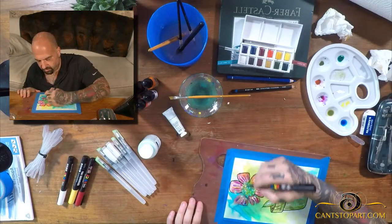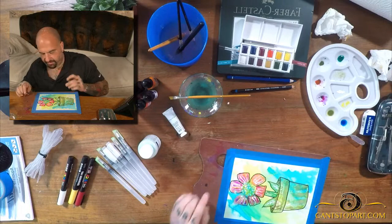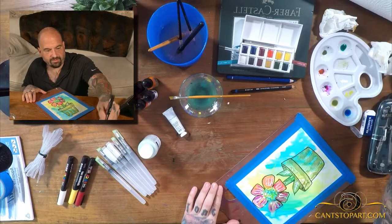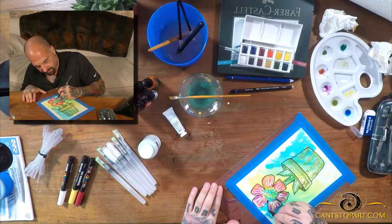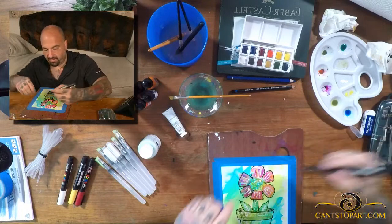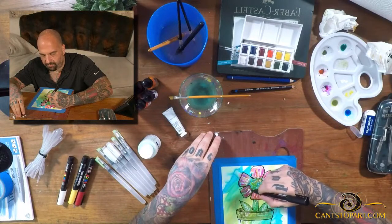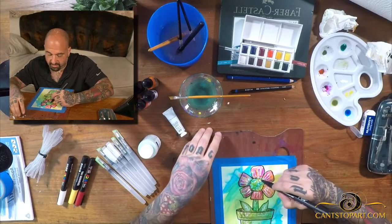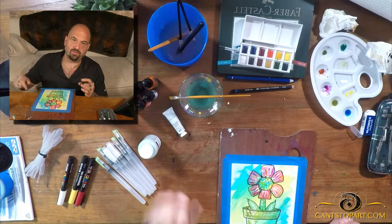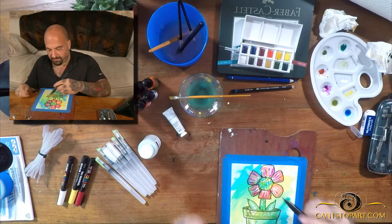That's kind of cool — there are no rules. I don't know why I made these lines so straight; a more organic leaf would actually look cooler. When you're playing, try things and test things — it's the only way you're going to learn and become better. Let's come here and paint around the center part of the flower — the part the bees pollinate. I'll set up live chat next time so I can see what you guys are saying.